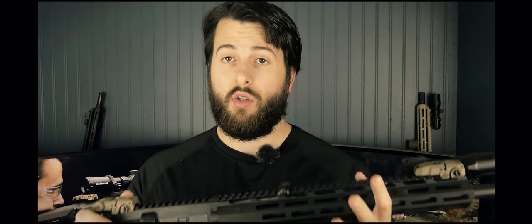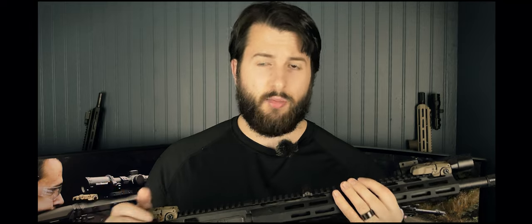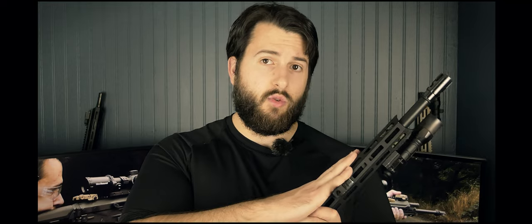I bought the kit complete from Delta Team Tactical, and they do give me a discount on their products as well as a discount code for you guys in the description. The upper receiver with the barrel and everything else, minus the bolt carrier group, was $220 at the time I bought it. The most important component on any upper receiver, in my opinion, is the barrel.